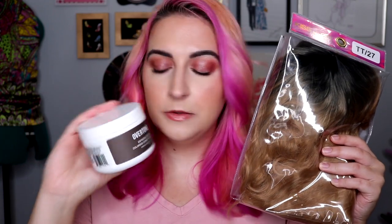Hi guys, it's Kirby. Welcome to my channel. In today's video, we are going to be dyeing a super cheap wig with some Overtone coloring conditioner.